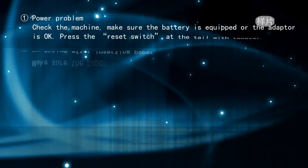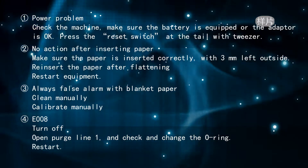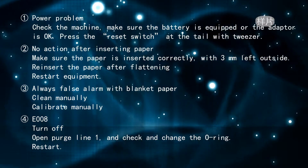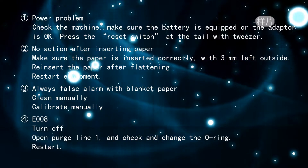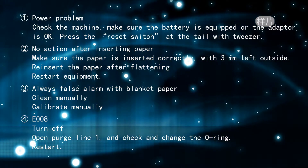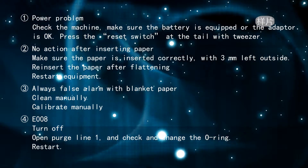Troubleshooting: for power problems, check that the battery is equipped or the adapter is working, and press the reset switch at the tail with a tweezer. If there is no action after inserting paper, make sure the paper is inserted correctly with three millimeters left outside, reflaten and reinsert the paper, then restart. For always-false alarms with blank paper, clean and calibrate manually. For error E008, turn off, open purge line 1, check and change the O-ring, then restart.